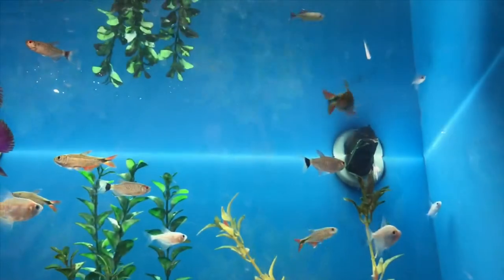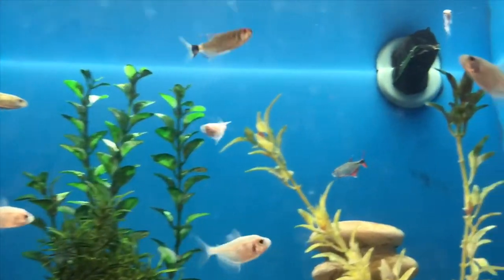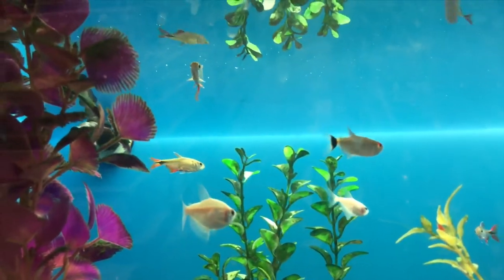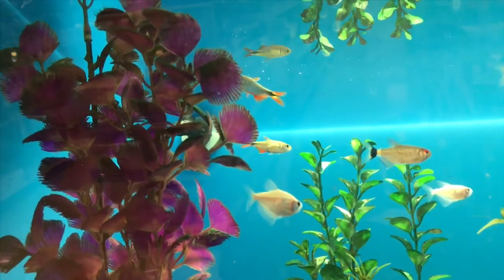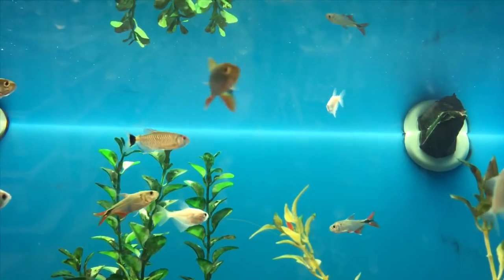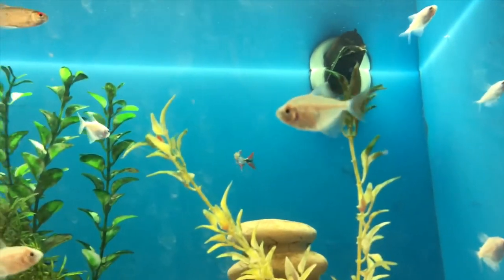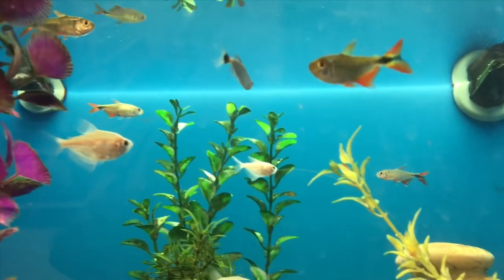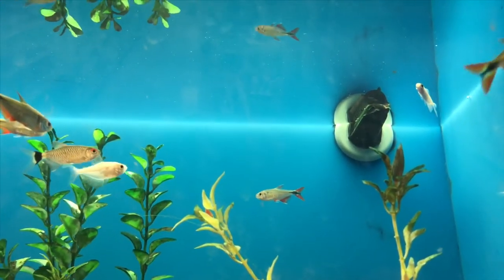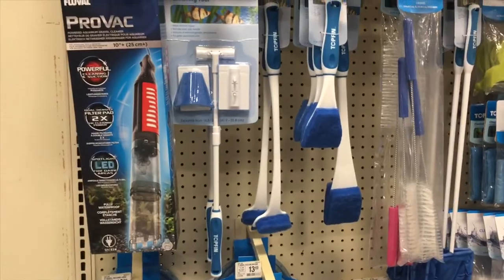Another fan choice for beginner tanks are tetras — people love tetras. They're easily kept and maintained, very peaceful fish, great for beginners, and normally run you about three or four dollars a fish. So between the platys, mollies, guppies, tetras, and beginner goldfish — that's where you want to start to get that tank going, whether for yourself or for your kids, before you get to the advanced stage with Oscars and cichlids.